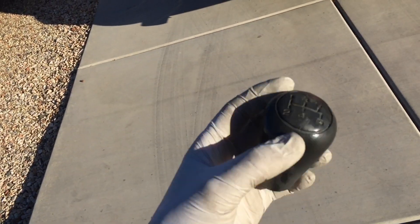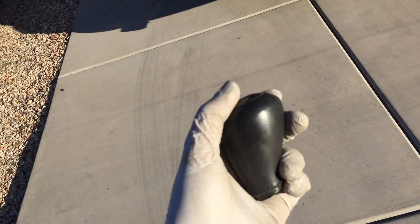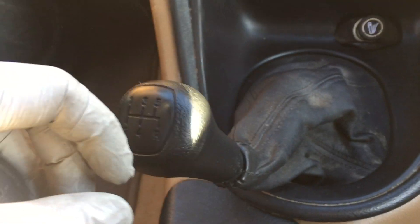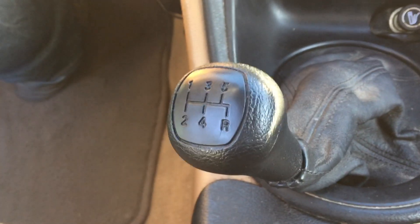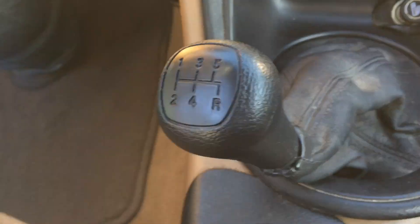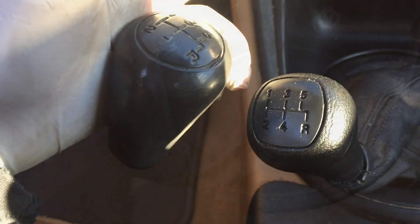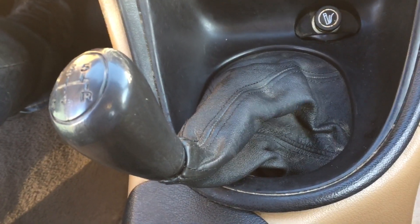Next mod is a 99 through 04 shift knob. These are really nice — I like the way they feel. If you're familiar with the 94 to 98, it's kind of a goofy looking knob, and I believe it was even the same on some of the Fox body. So time for this one to go. We'll take that off and put this one on. Okay, that's much better — I like the way this shift knob feels.